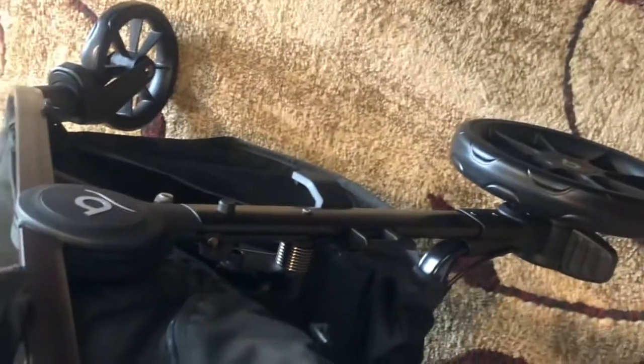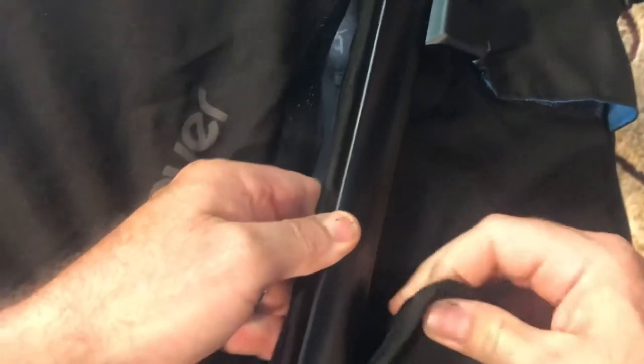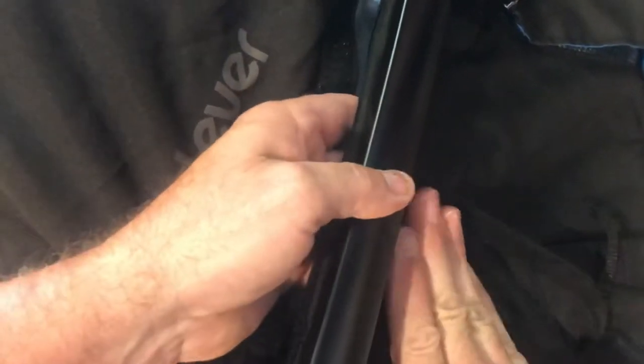Let's do the side first. There it goes — now to the front. The canopy just has some velcro — this long strip here and on the sides right where we connected it.